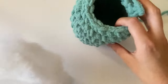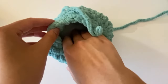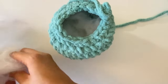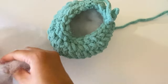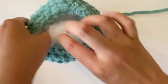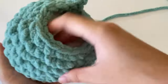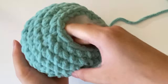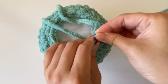Now we're going to start stuffing the frog. Take a little bit of stuffing at a time, make sure it's fluffed out, and place it into the body. Putting in a little at a time helps a lot — if you add huge chunks the plushie can come out lopsided or overstuffed. Use your fingers to press it in and form it to the shape. When you get towards the top, make sure you're not stuffing too much since we still have a few more rounds to make.